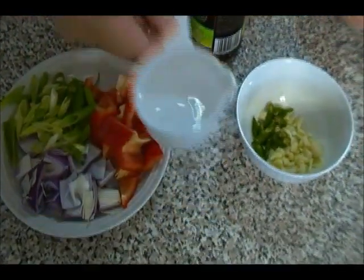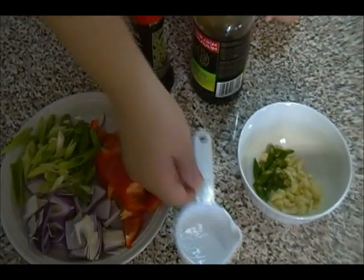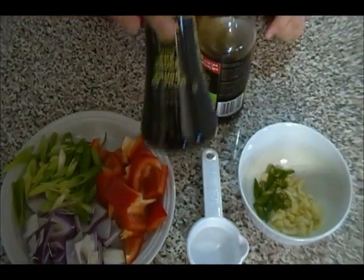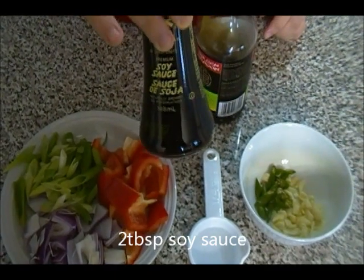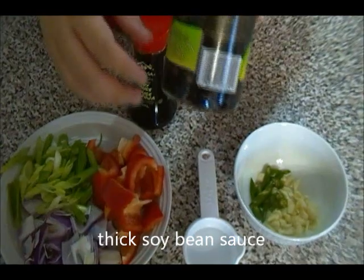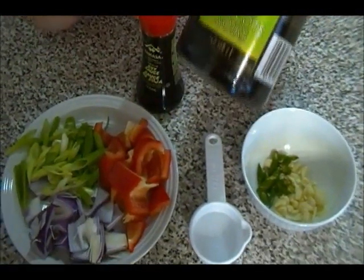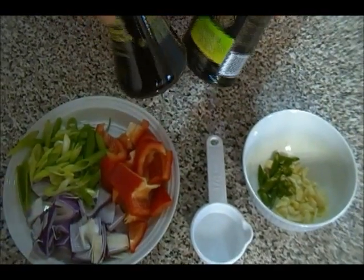About one and a half tablespoons of vinegar — this is optional if you don't like it. And we need some soya sauce; you can use any brand. We also need some thick soya sauce, which is also known as soya bean sauce. This part is optional too — you can just use regular soya sauce if you like.